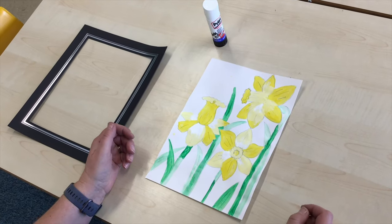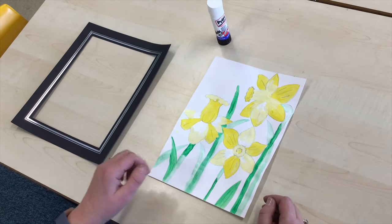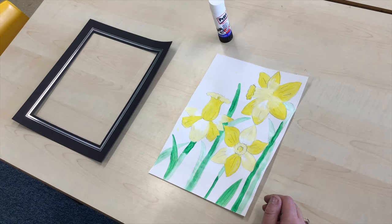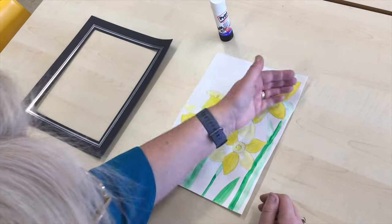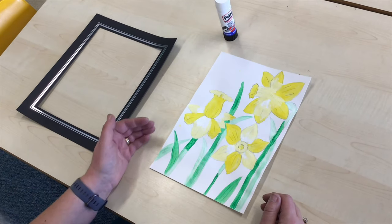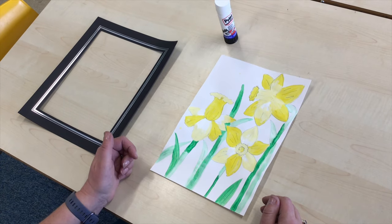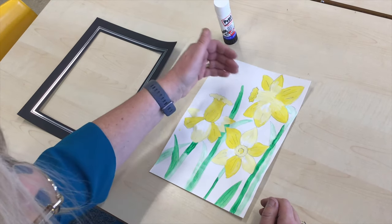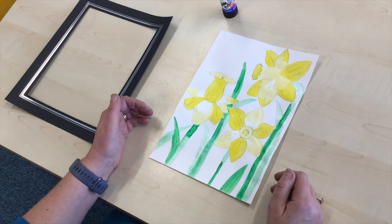Okay so today I've got my picture back out and hopefully it's all dried. You might decide today that you still want to add in something else, so you could paint in your sky today when it's all dry so that the colour doesn't run, or you might choose another colour to use behind to make your daffodils stand out.